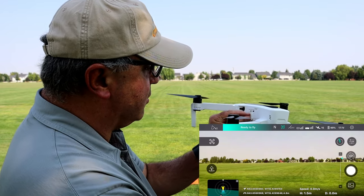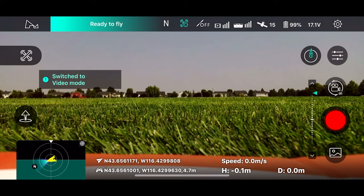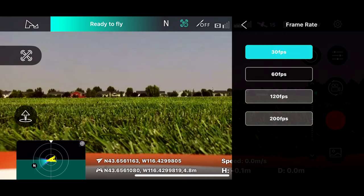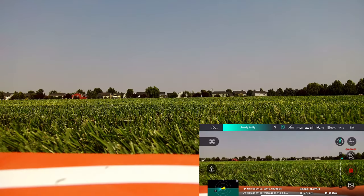It says ready to fly, so we might as well take off. I'm going to switch to video and change it to 30 frames per second because it always defaults to 60. Really the only time you should use 60 is if you want to do something in slow motion for the most part. So let's go ahead and start video. Video has started. Let's go ahead and take off — I'm going to hit takeoff on the app.